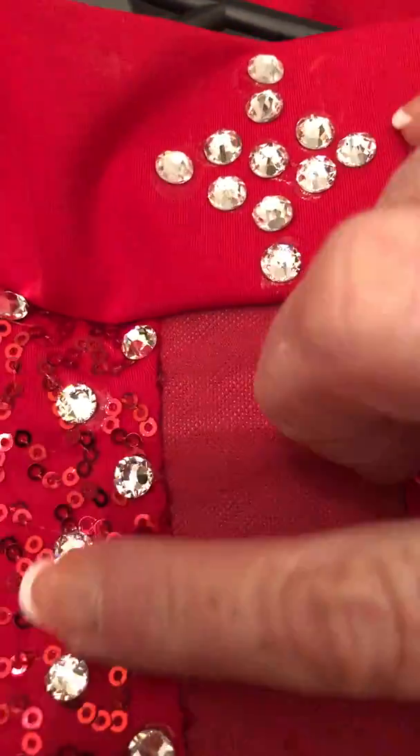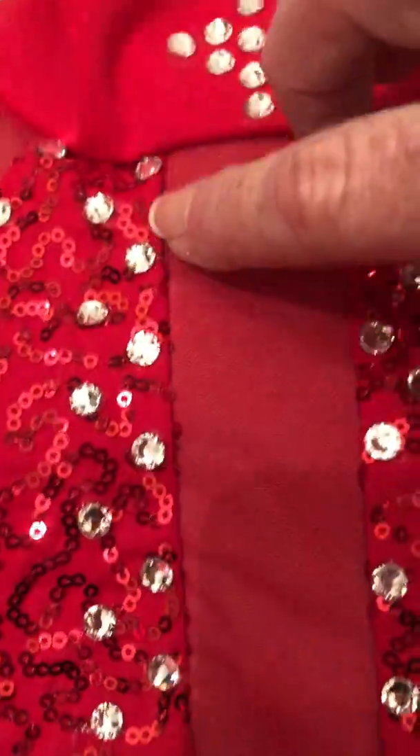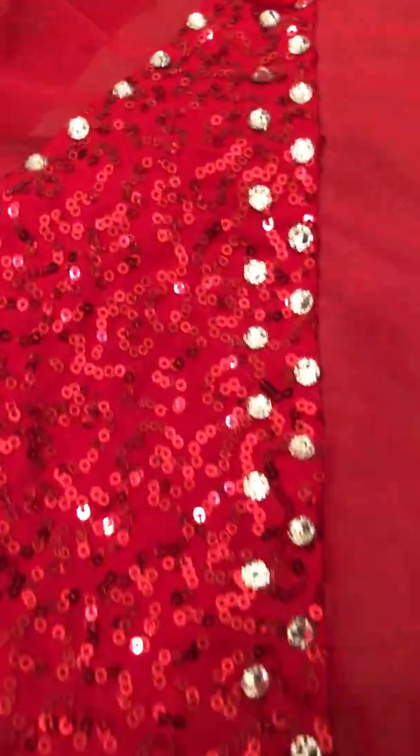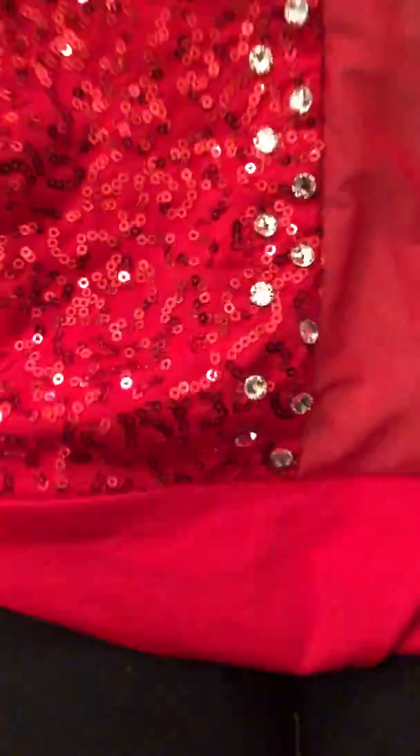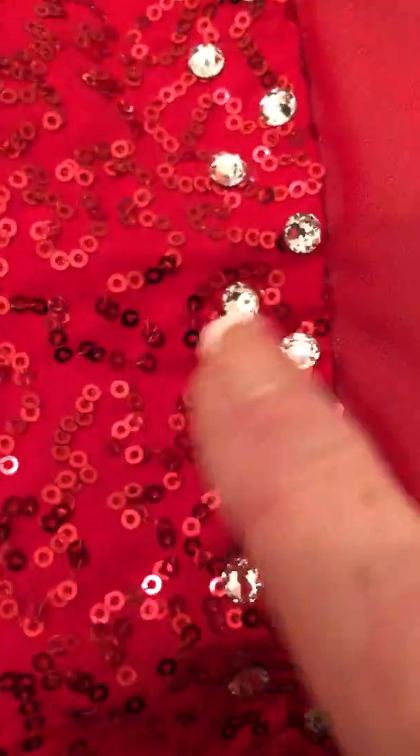These rhinestones are about a finger apart. I came all the way down to there and then I came back up, and in between each one I put one out here. It's not gonna be perfect — just the best you can do is fine.